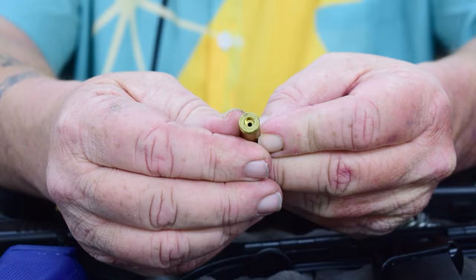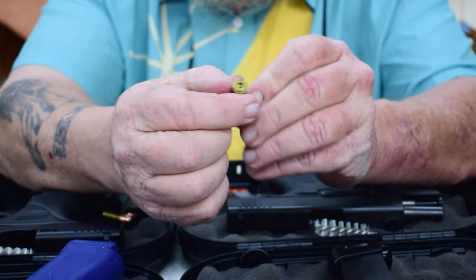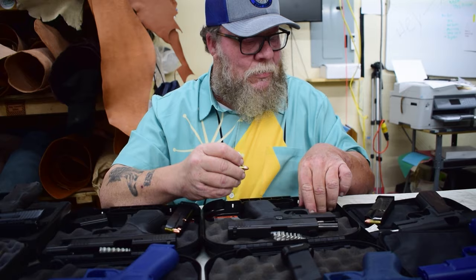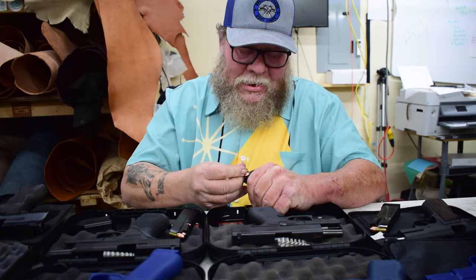We're going to be putting loaded mags into them. As you can see, there is no primer in the primer cup and no powder. I had Garrett go ahead and reload some ammo with no powder and no primers, just for this experiment. So we will be using fully loaded mags to see the difference it makes in each firearm.